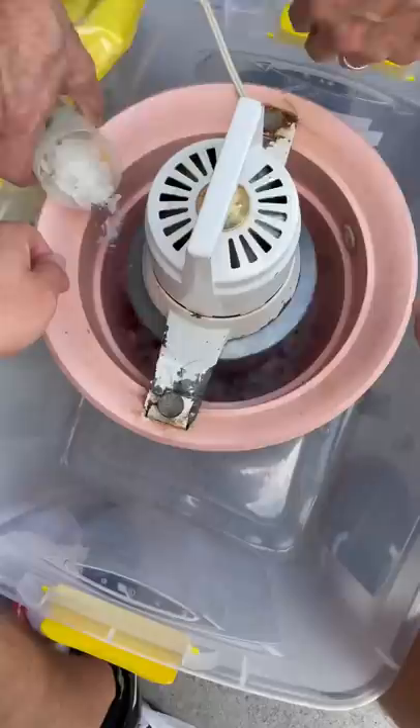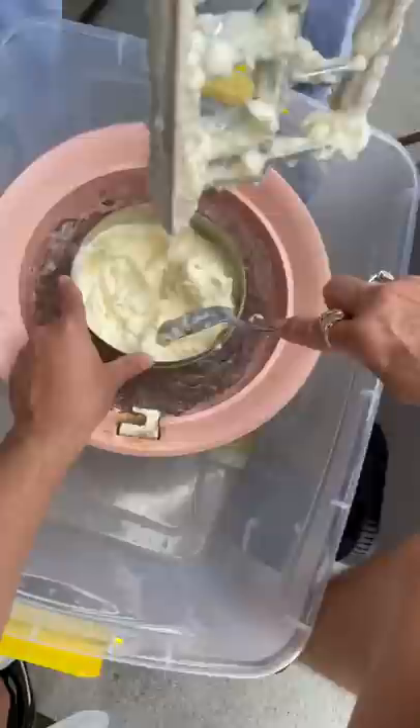you can go ahead and strain it and then add it to your ice cream machine. Then you're going to add whole milk until the ice cream machine is full. This makes a gallon and a half of ice cream.